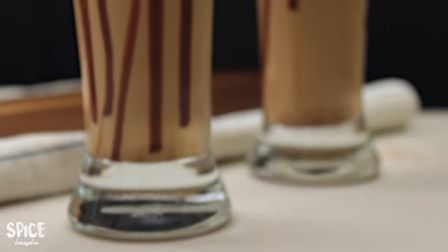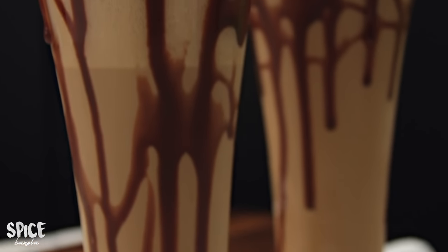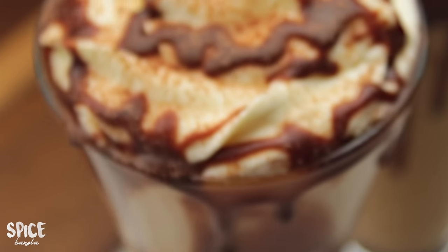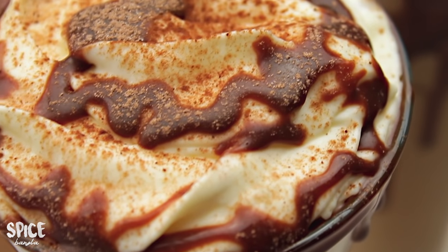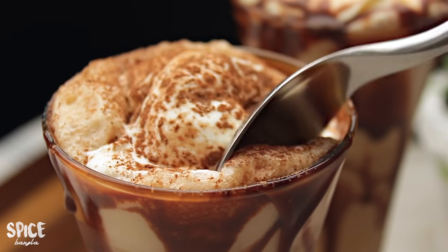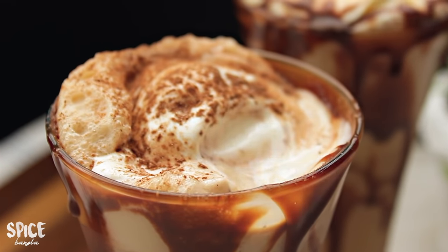If you have a lot of warm weather, you can enjoy this cold coffee very well. I am going to try this recipe. We will see you in the next video. Thank you very much for watching. Allah Hafiz!